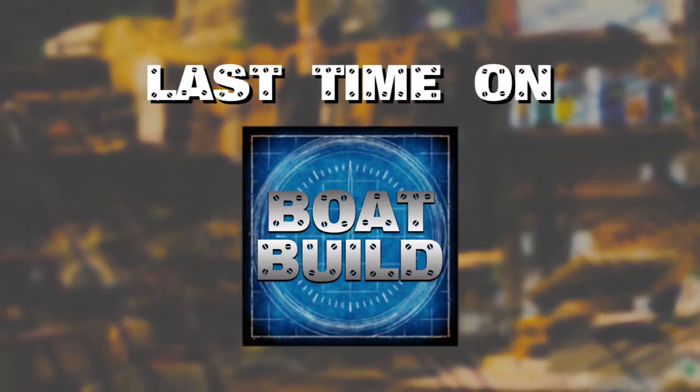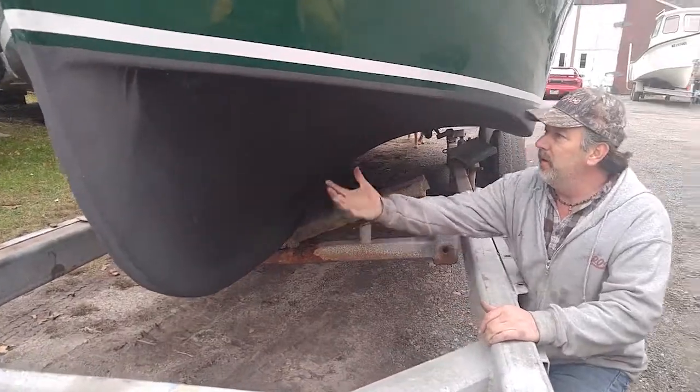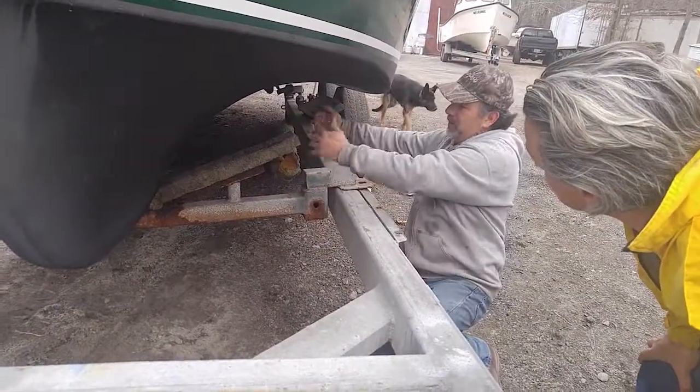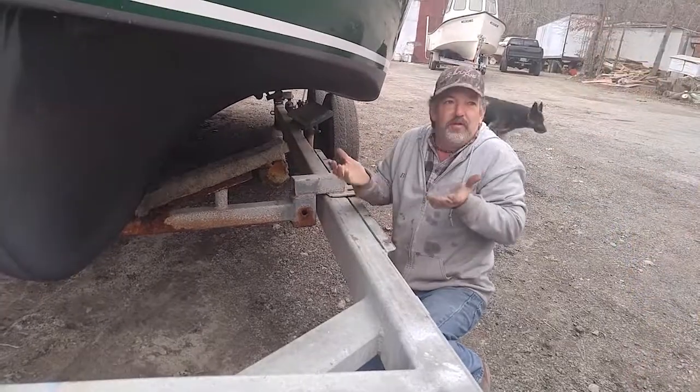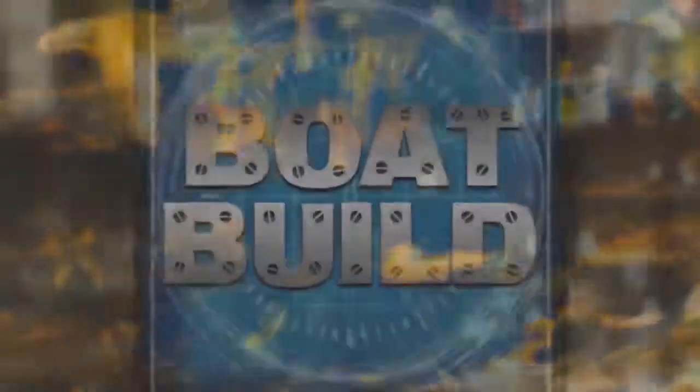Last time on Boat Build, we looked at a water intake that flares out in a tube, giving the boat some lift. This is Boat Build.